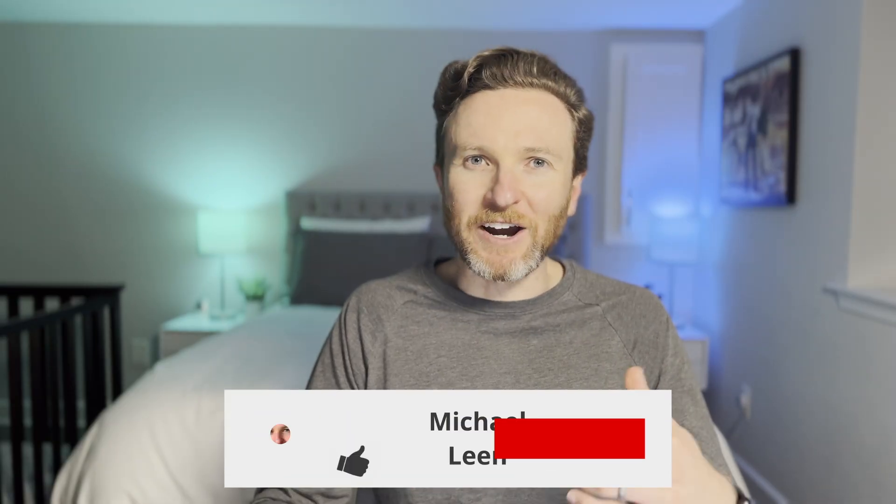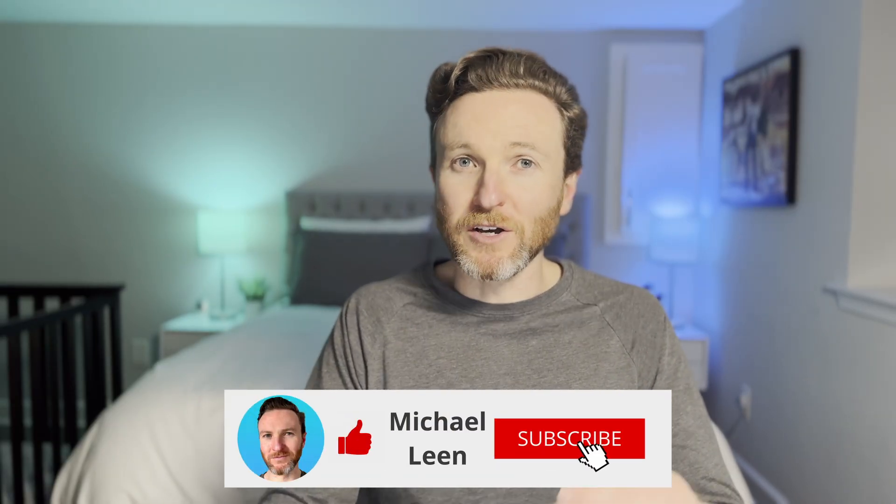No need to buy an additional bed sensor. On this channel, I cover how tech can make you more productive. So if you're new here, hit that subscribe button.